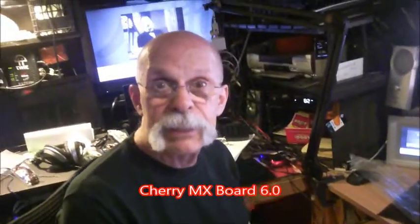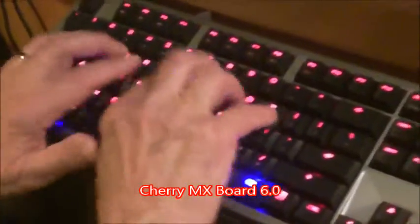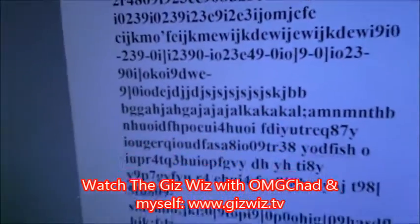Price is $219. This is Dick DiBartolo, Maddest Writer and the GizWiz on One Take Theater here on twit.tv — typing absolutely perfectly. No, don't show that!